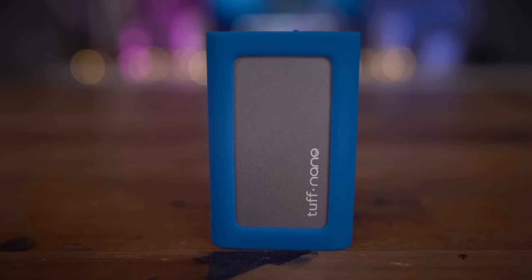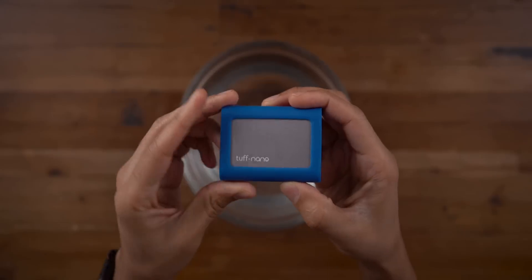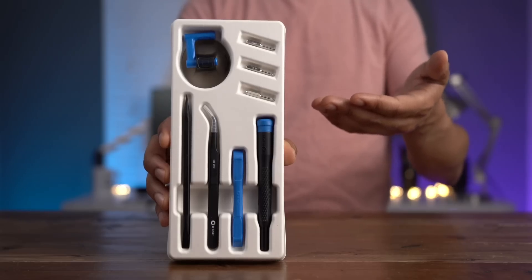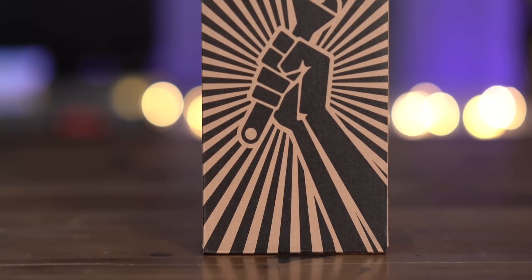The CalDigit Tough Nano has USB 3.2 Gen 2 with USB-C connectivity giving you 10 gigabits per second, and up to 1,050 megabytes per second read — plenty fast enough for 4K workflows. To enter the giveaway, just leave a comment below and subscribe to 9to5Mac on YouTube. Anyone can enter no matter where you are, as long as it's legal to ship. This is Jeff with 9to5Mac — special thanks to iFixit, creator of the iPhone Fix Kits and MacBook Pro Fix Kits for sponsoring. Head over to iFixit using the link in the description and get your all-in-one repair kit today.